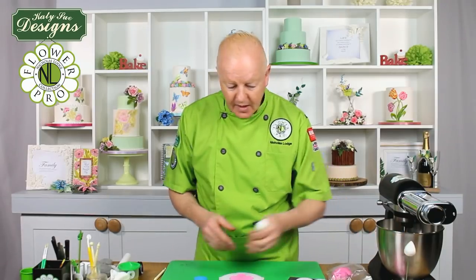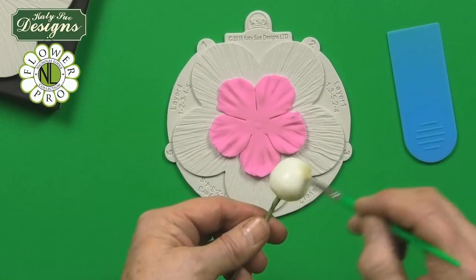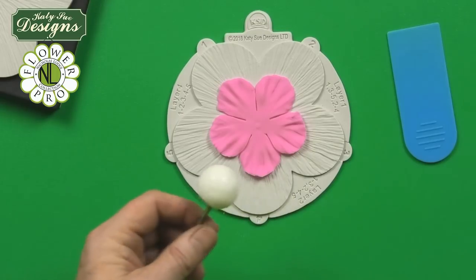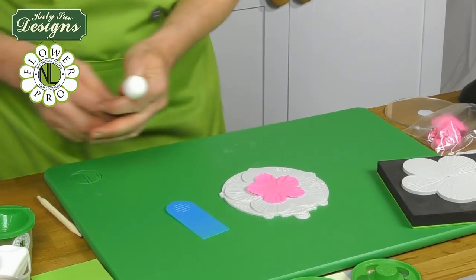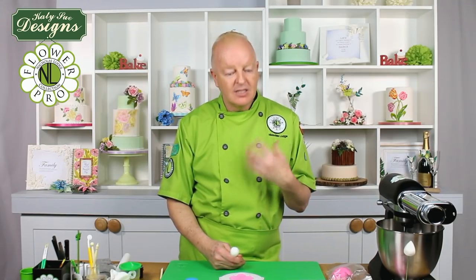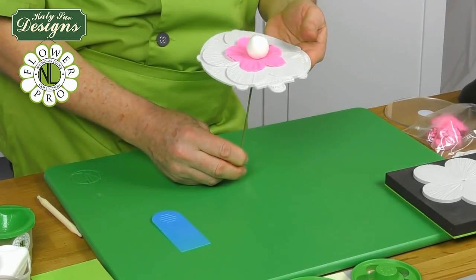Take the ball, which is now dry, and brush some edible glue or egg white all over it. For those working in air-drying clay, you can also do this with hardy clay — the nice thing is it doesn't take as long to dry, so the ball is ready after about two hours since the hardy clay is more lightweight. Build this so the petals come down to the bottom here.